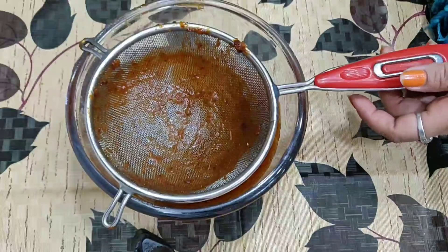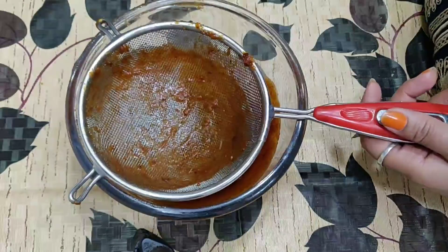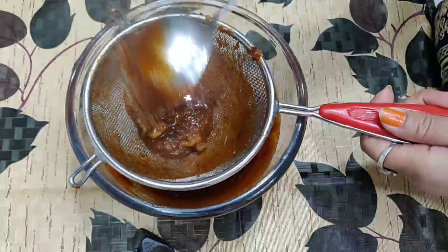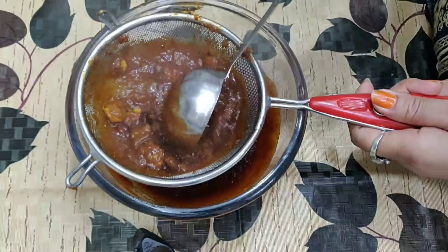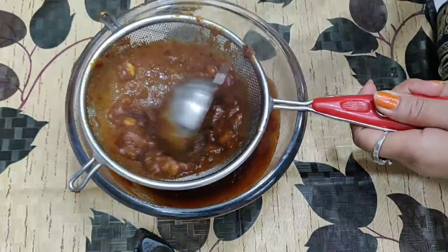If you want to store it, you can use it as needed — a little at a time. You can keep the chutney as well as water and we will remove the chutney from the pan.